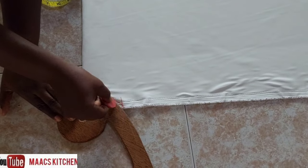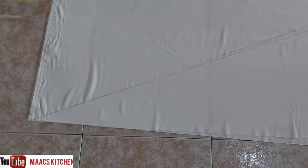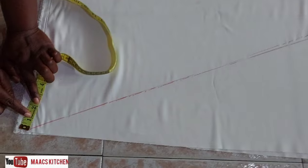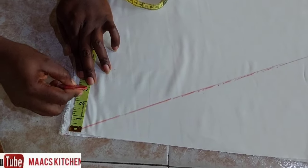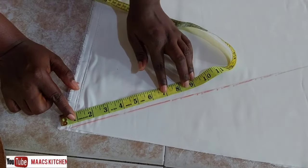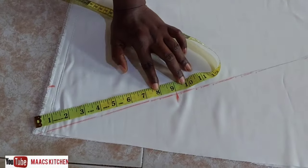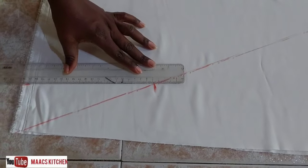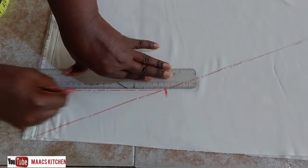Then we'll move to the other side of the upper part, where we did the bias line, and measure our front neck. The front neck width is 3 inches, just as the back. The depth I'm going to measure is 9 inches — you can measure 7 or 8, however you want it. I measured 9 and I'm going to join it to that point.